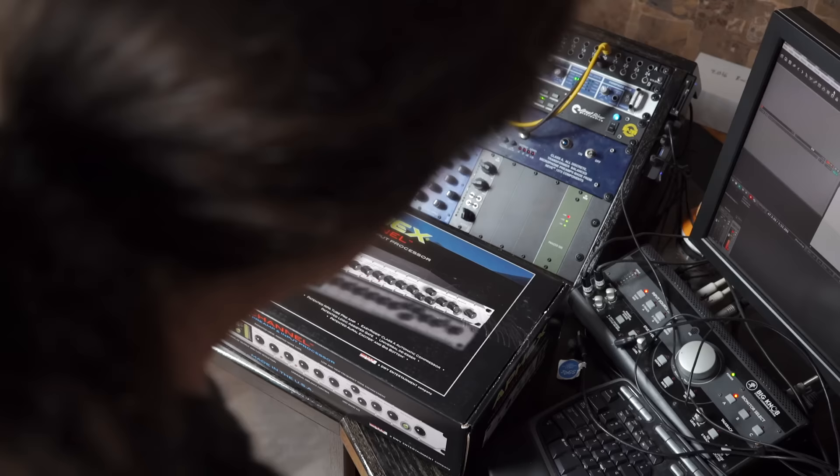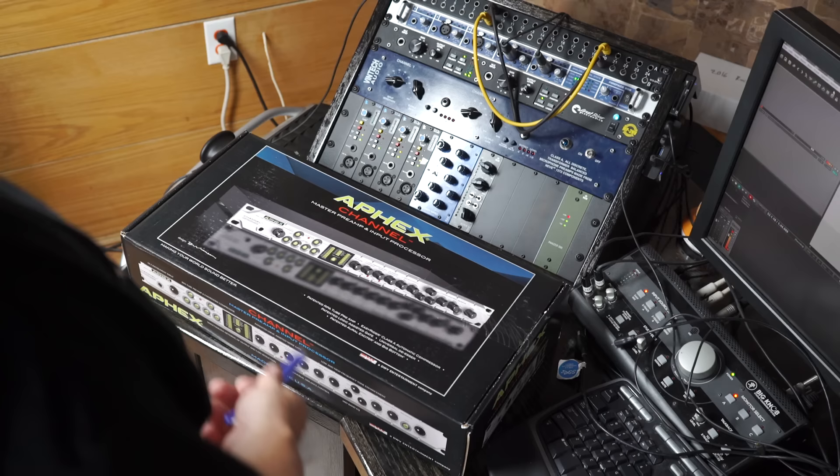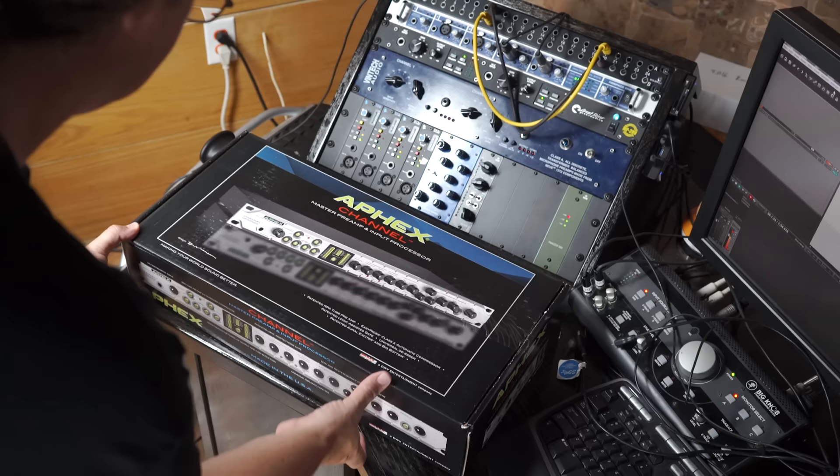So it looks like this is an input channel — a tube mic preamp and a few other things. This looks like it would be great for doing a vocal channel, maybe some guitars. If you really want to start putting Aural Exciters and Big Bottom on the guitars — maybe bass guitar, that'd be really cool. But for vocals, definitely. This is definitely a vocal channel if there ever was one.